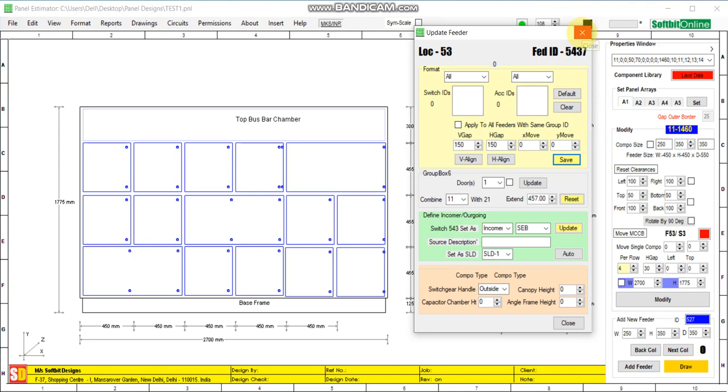You can see we have combined feeders horizontally. Two adjacent feeders in two columns can be combined horizontally.